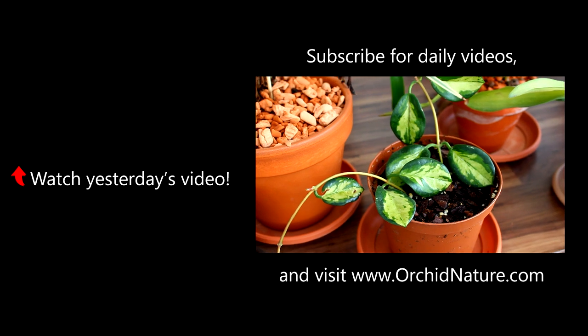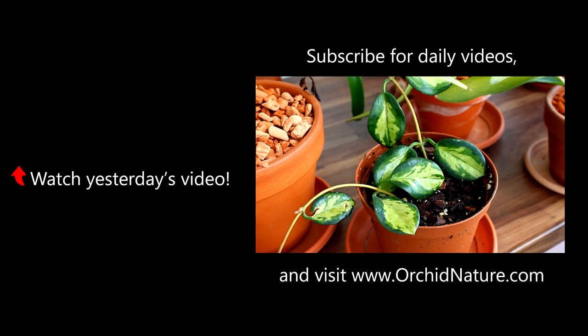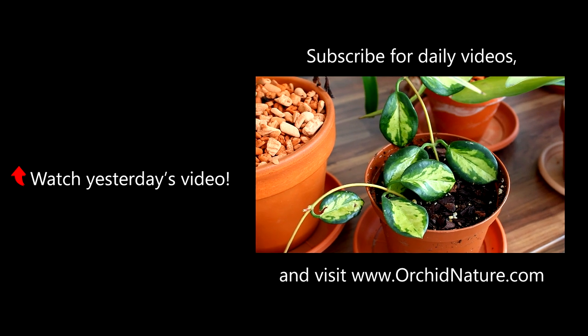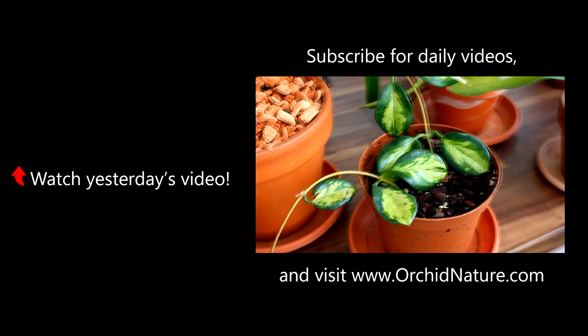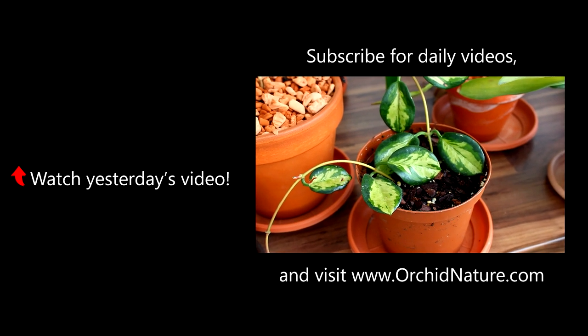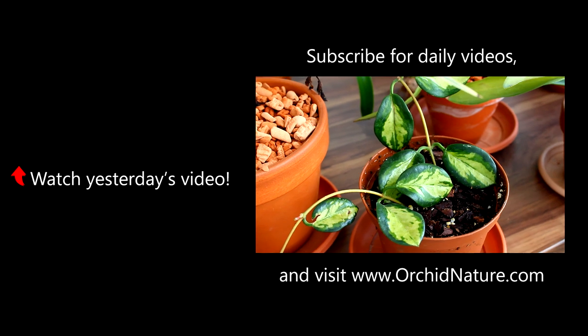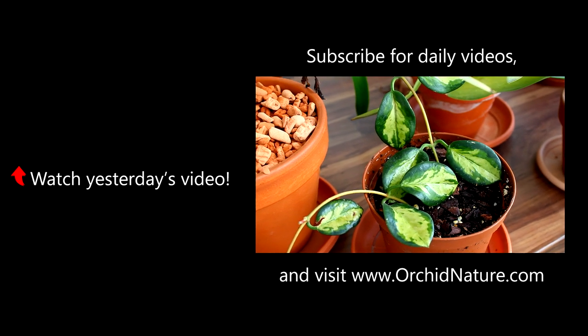I think my Hoya cuttings have taken. The leaves are not so dehydrated anymore. I believe this is actually a Hoya australis, not carnea tricolor — thank you for pointing that out. The good thing is the australis smells better than the carnea, so I'm happy. I cannot wait to see this little plant grow and see if it will ever turn pink.